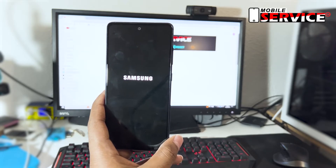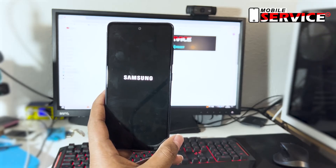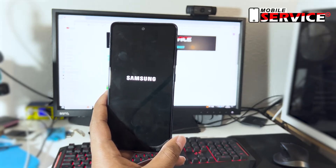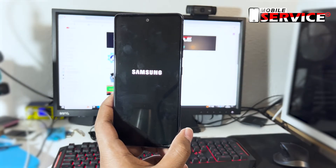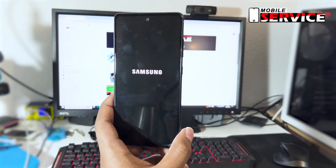Press the power button to reboot your phone for the first time. Thank you.